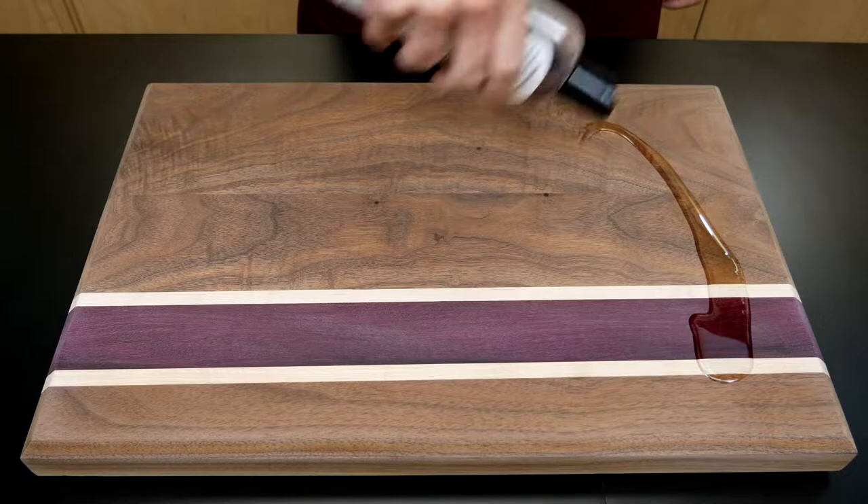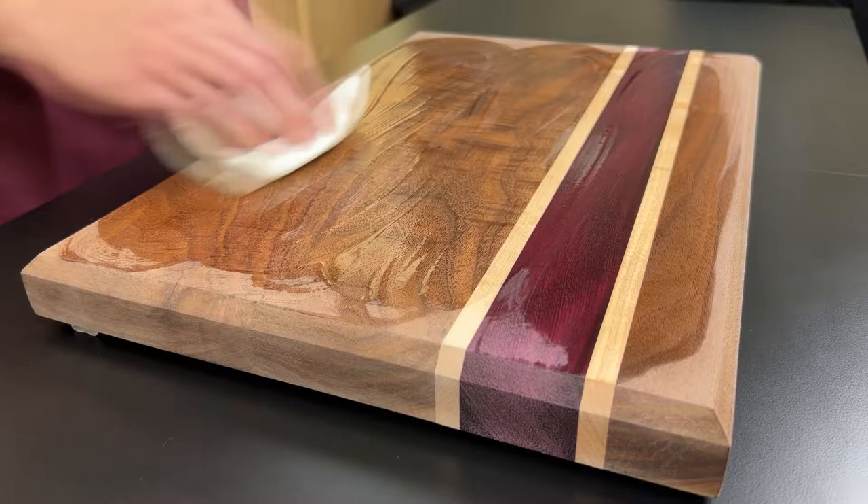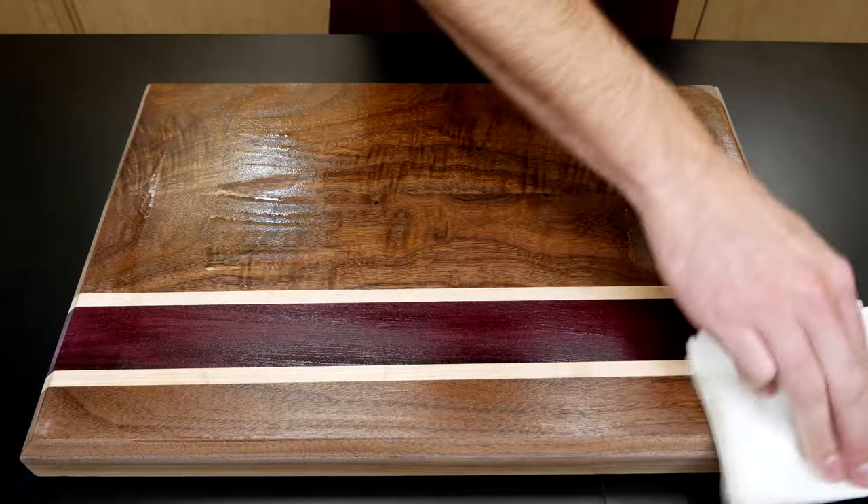Season unfinished wood surfaces by applying at least two coats of cutting board oil. Make sure to spread cutting board oil evenly with a soft cloth. Our mineral oil exceeds U.S. FDA requirements for food contact surfaces and is safe for all food preparation surfaces like cutting boards and butcher blocks.